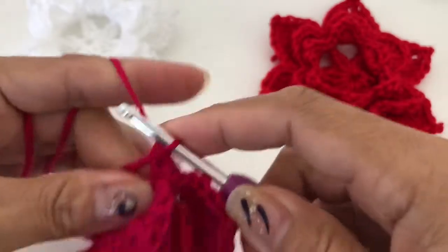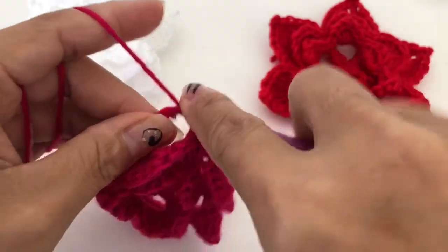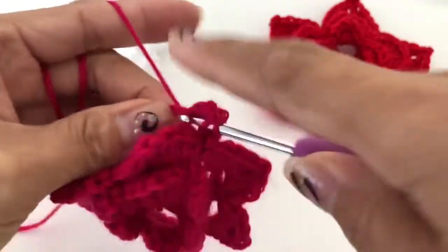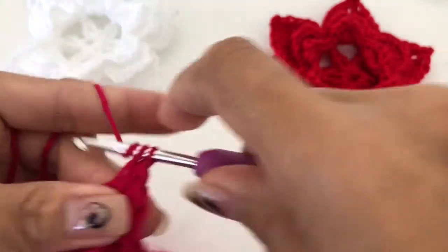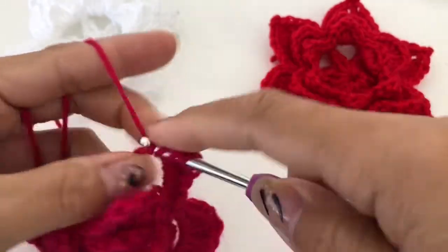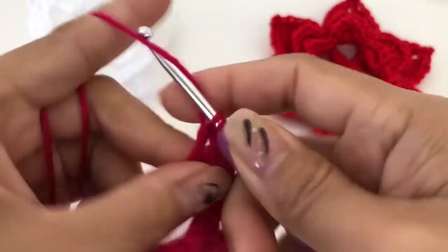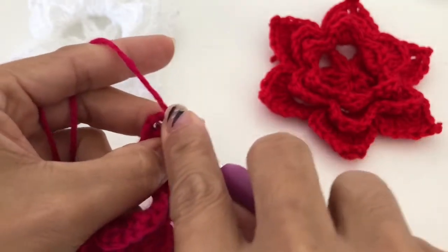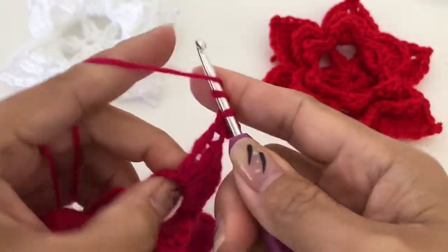Single crochet, half double crochet, double crochet, and then four double crochet four times — one, two, three, and four — then triple crochet. One double crochet, two, chain three, and then single crochet here, and then one triple crochet.